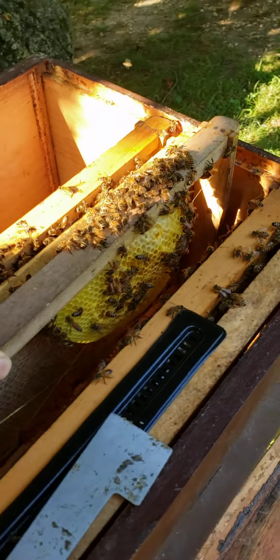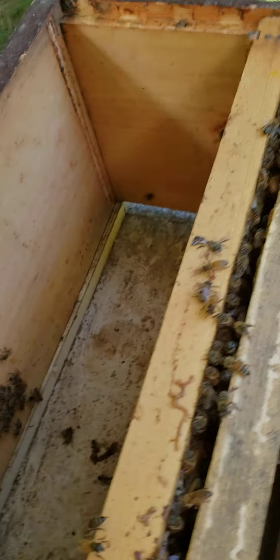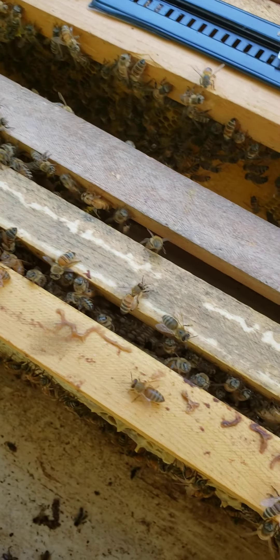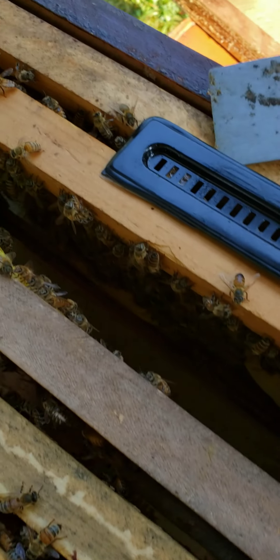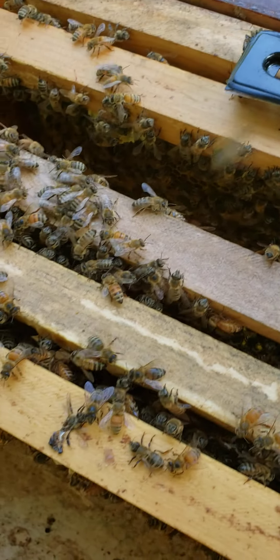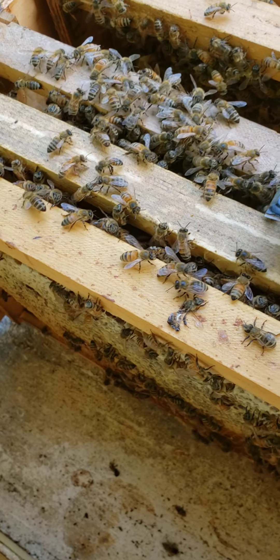Put that back down in there, over to this side some. Let's see what's going on up here. There are a few bees in here. They're going to do better. I'm going to put them in a smaller box today — I got one in there, got it painted up this morning. That's what I'm getting to do next.